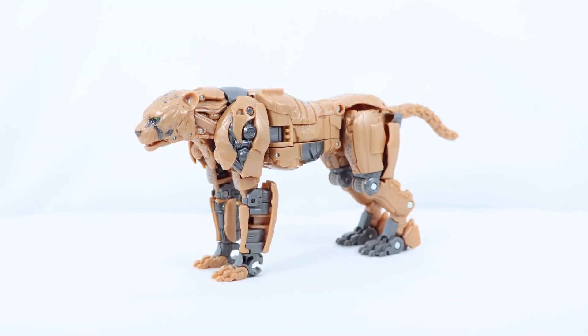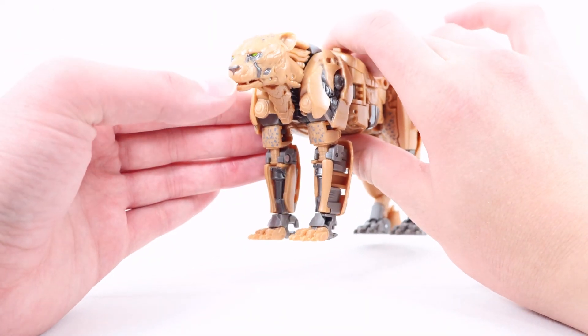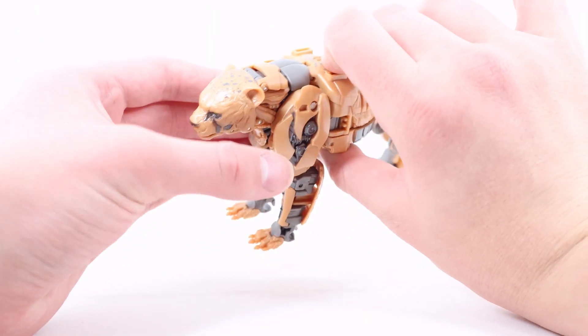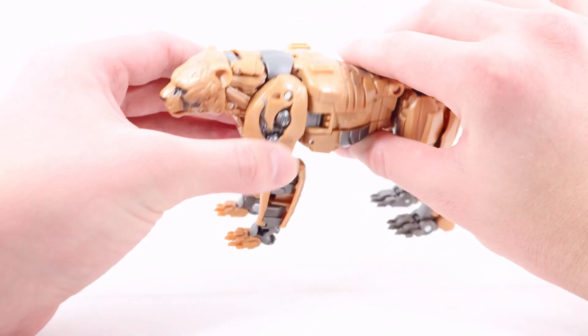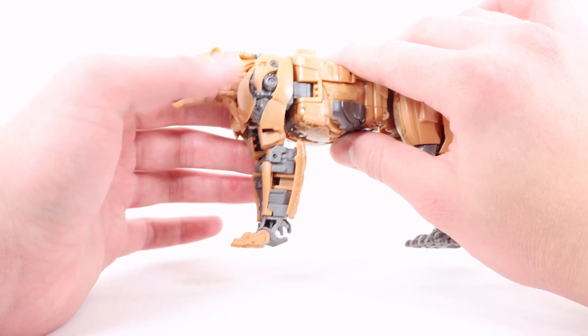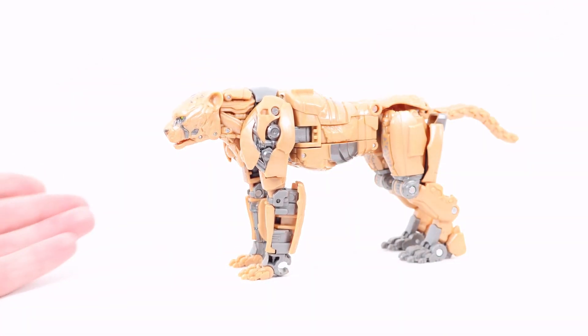Here we have Cheetor in his Cheetah mode. Starting at the very front with that Cheetah head — really nice green for the eyes, good metal gray for the face, nice black for the nose, and really nice sculpted-in ears. There are quite a few dark blue spots on the top of the head which looks pretty cool, and some really nice mechanical detailing done in metal gray at the shoulder.